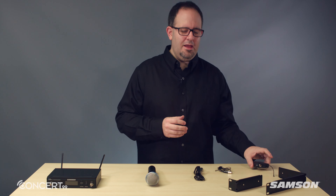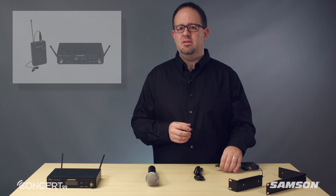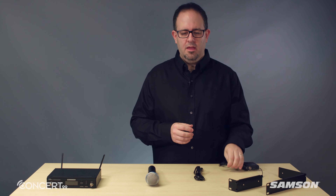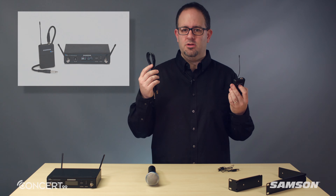The Concert 99 presentation system with the CB99 belt pack and the LM10 mini lavalier microphone. And the Concert 99 guitar system with the CB99 belt pack and quarter-inch instrument cable.